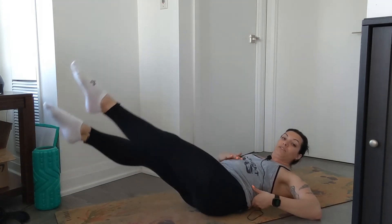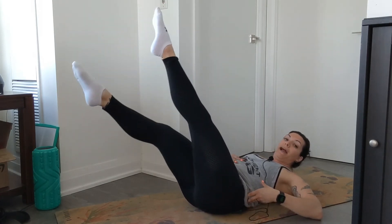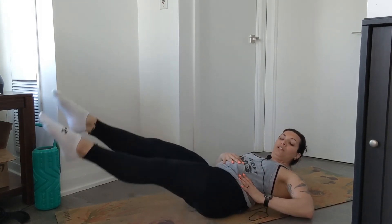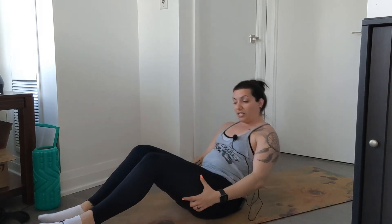If you want to alleviate a little bit — maybe you start to feel it in your low back — come higher. The higher you go, the less pressure on the lower back. But as you get stronger in that core, you'll be able to hold it lower and keep the core engaged without damaging or hurting your back in any way. That is your flutter kicks.